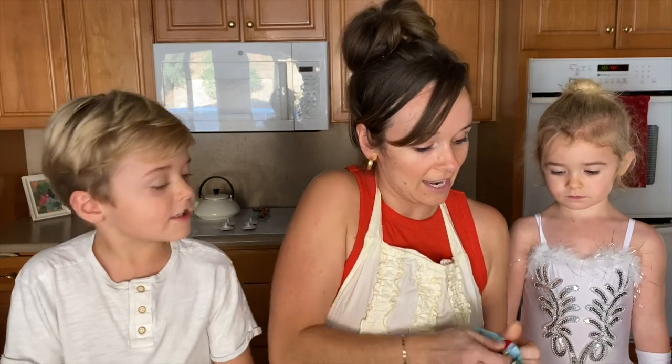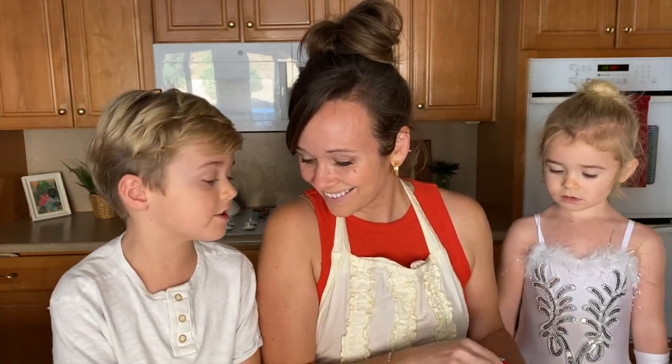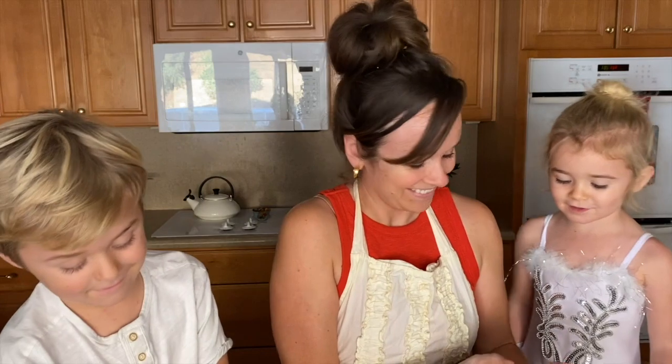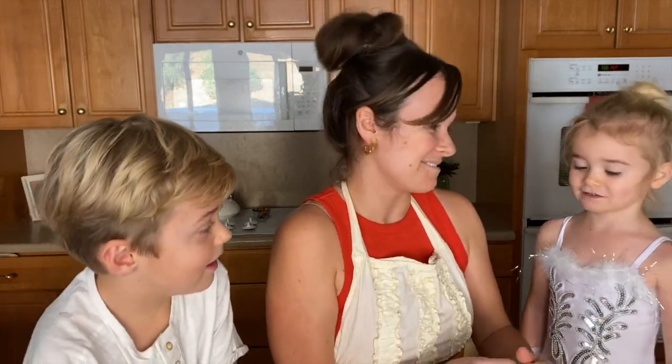First thing we're gonna do is... is there a secret ingredient? Mom, what do you say is the secret ingredient? Love from Nana. Love from Nana, that's right.